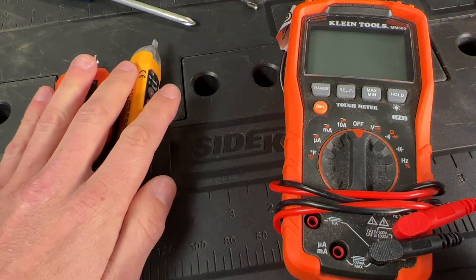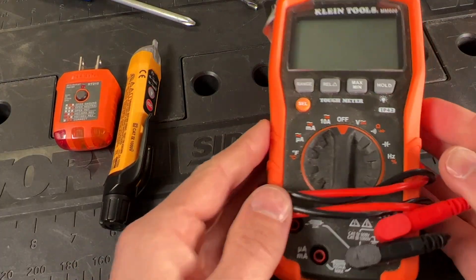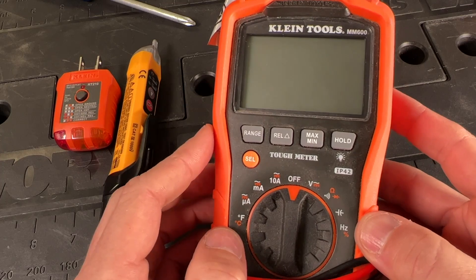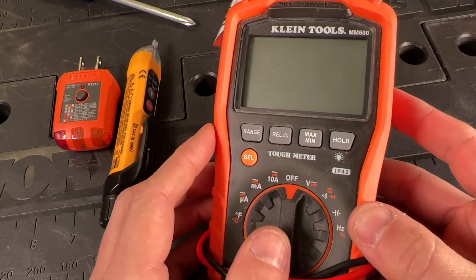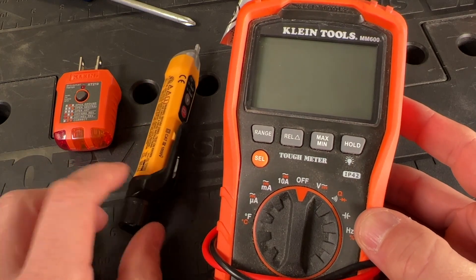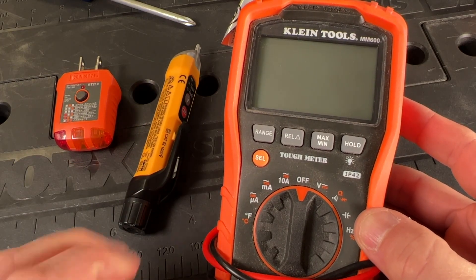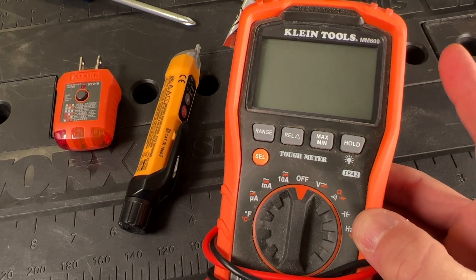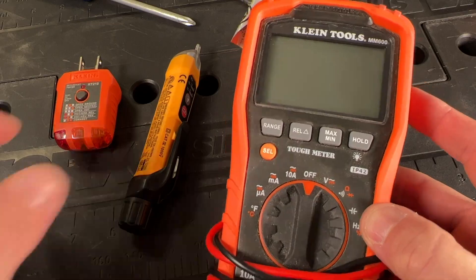Those two tools are must-haves for doing electrical work around the house. The next level up is a multimeter. Any electrician is going to have one and will really trust this tool, especially over the non-contact voltage tester. Depending on your skill level, you might want to invest in one — Klein Tools makes a good middle-of-the-road version.